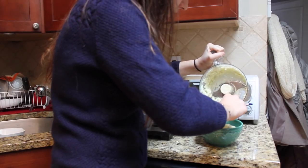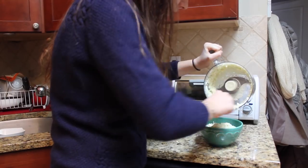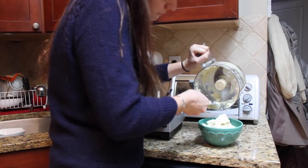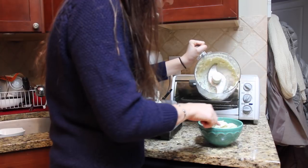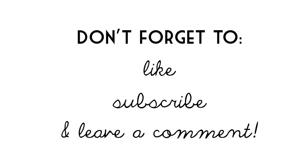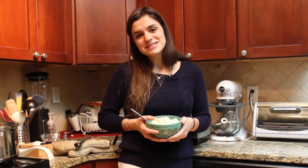Just transfer your puree to a bowl and you're ready to go. And that's that — we have a low carb side that only took us 15 minutes to prepare. You can get this full recipe, in addition to all of my recipes, at my blog TotalNoms.com. Please don't forget to like, subscribe, and leave a comment. Thanks so much for watching and see you next time.